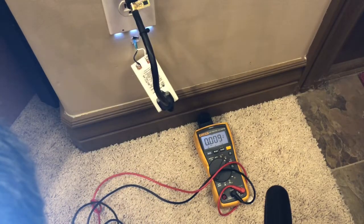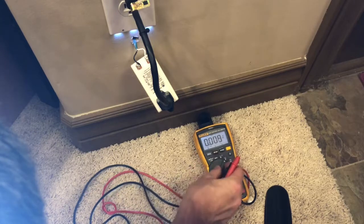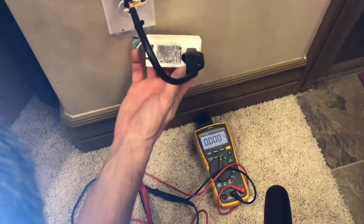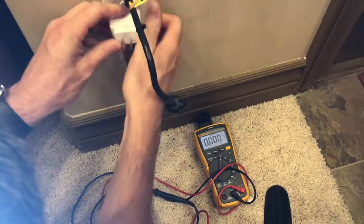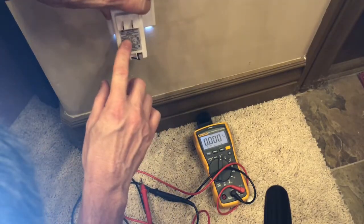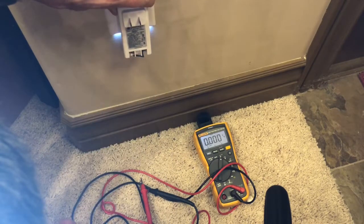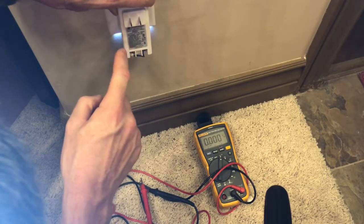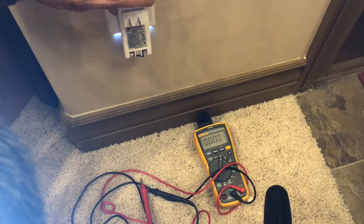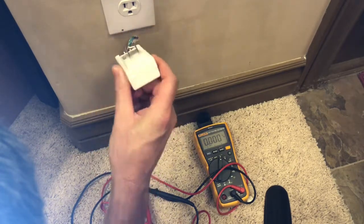If you didn't get any voltage, it could be AC or it could be DC. If it was AC, you'd flip the meter to AC. The transformer is going to have written on it what the voltage is — mine says 14 volts, and it has the DC symbol: the long line with three dots below it. If it was AC, it would show a wave, or it might say AC or DC. So I'm good at the transformer.